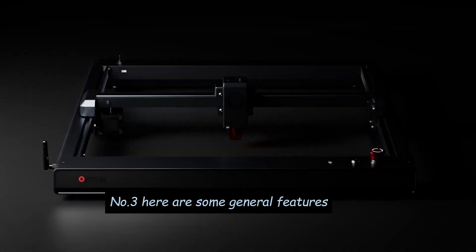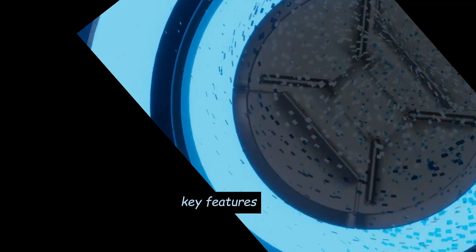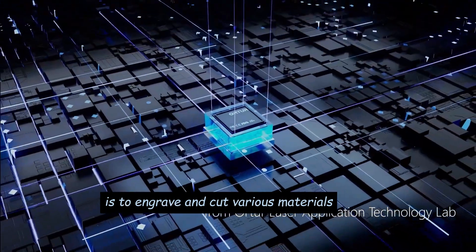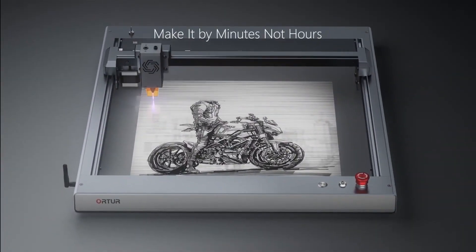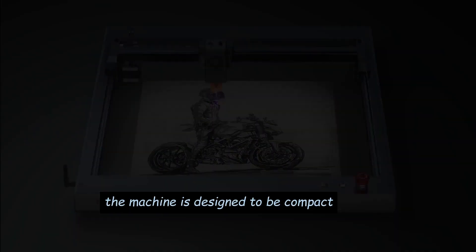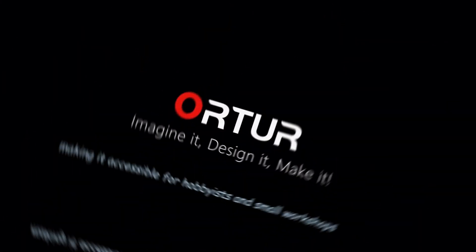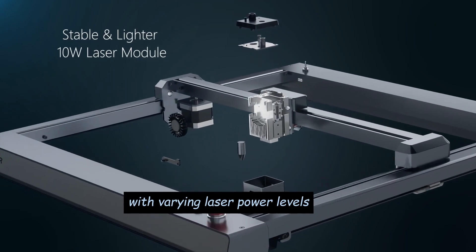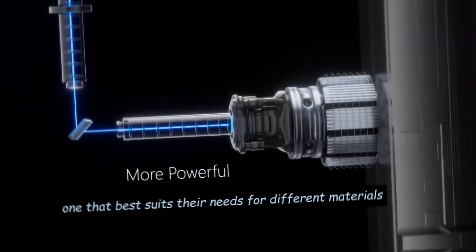Number 3: Here are some general features and aspects associated with the Ortur Laser Master 3. Key Features — Laser Engraving and Cutting: The primary function of the Ortur Laser Master 3 is to engrave and cut various materials, including wood, acrylic, leather, paper, and more, using a laser. Desktop Size: The machine is designed to be compact and suitable for desktop use, making it accessible for hobbyists and small workshops. Laser Power: Different models may be available with varying laser power levels, allowing users to choose the one that best suits their needs.